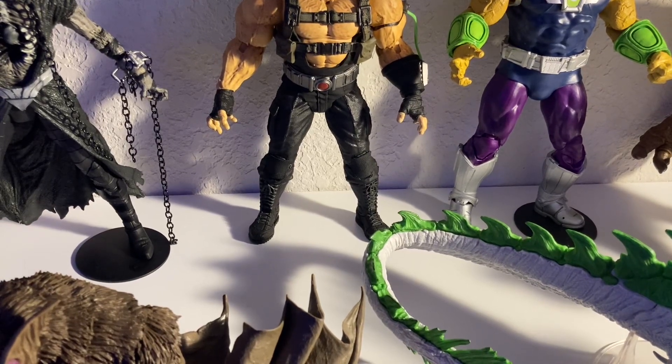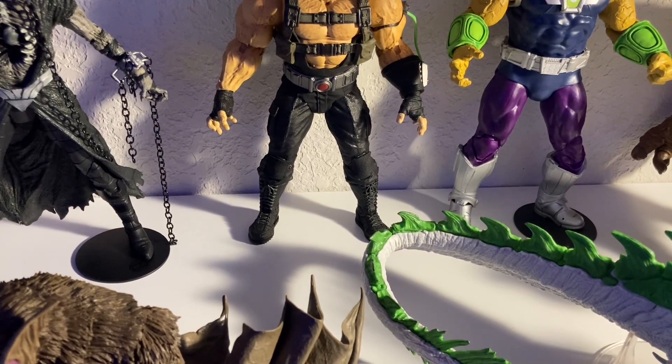I did my favorite McFarlane DC figures — no build figures, no deluxes — because that would just not be fair. Deluxe figures are something McFarlane does best, and some of my favorite McFarlane figures are all deluxe figures. So here are my 10 favorite deluxes.